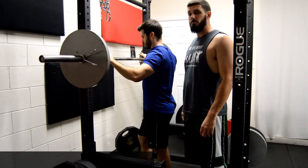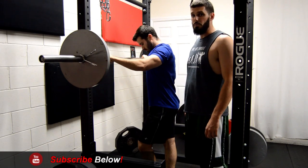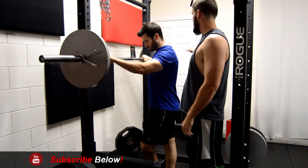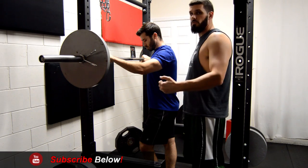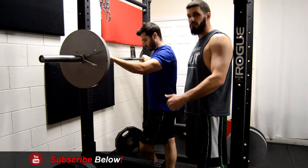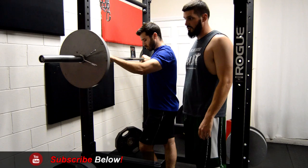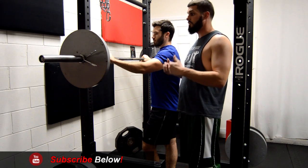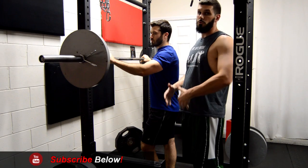Now we're going to show you how to spot somebody doing a back squat. This can be done with two people — one person on either side of the bar. Those spotters would follow the barbell with the lifter through the entirety of the lift, only touching the bar when necessary — at the point of failure or when the lifter needs help through their sticking point.